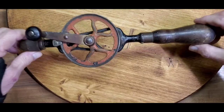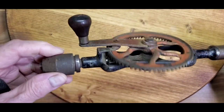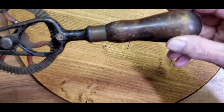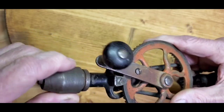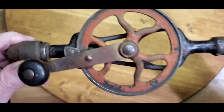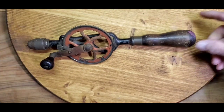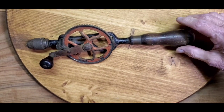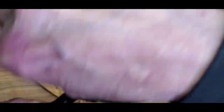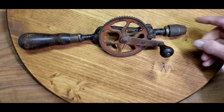Here's another hand drill from that collection we bought. This one's a no-name brand, same conditions as all the others — rusty, pitted, wood's not in good shape, the chuck is working really rough and pretty corroded too. We'll take this one down and maybe try to come up with a different paint scheme than we did on the other ones and see what we can do with it. In addition, I tried the drill out — listen to this. That's gonna need some work too, so we'll get that working smooth.